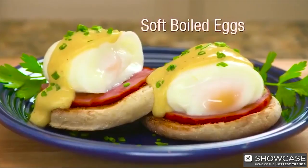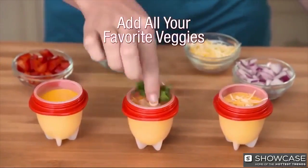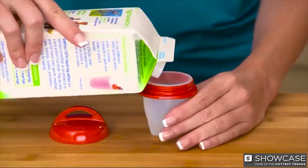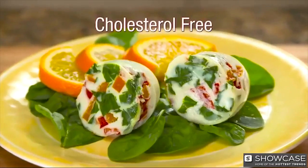And Egglets is great for soft-boiled eggs too. Add cheese, onions, mushrooms, peppers, all your favorite vegetables for delicious omelets. Make an egg white omelet or use egg substitutes for healthy cholesterol-free food.